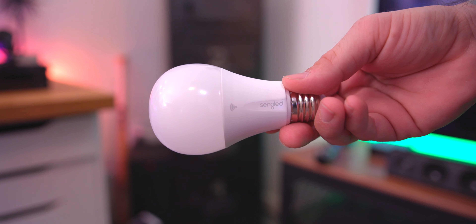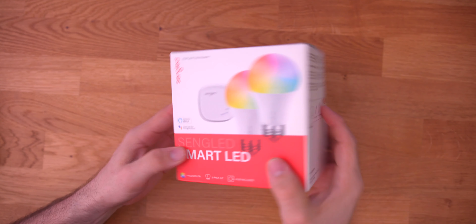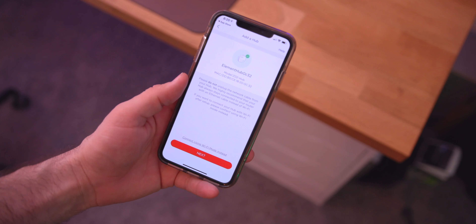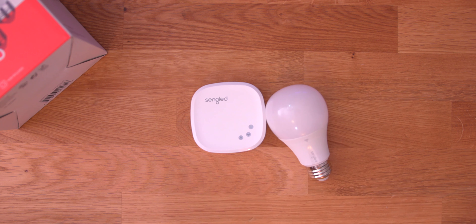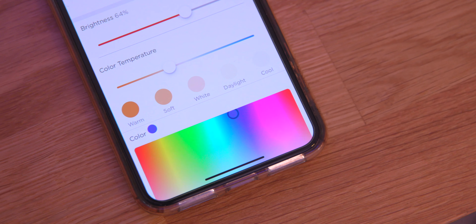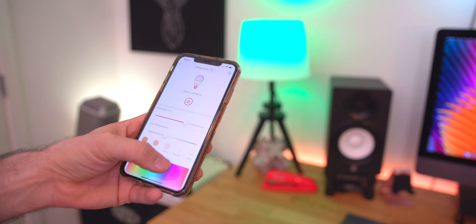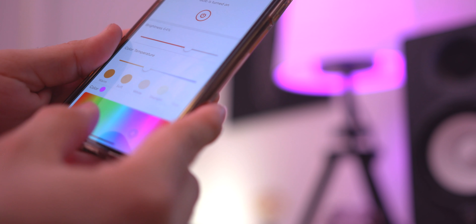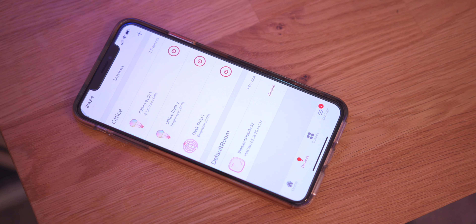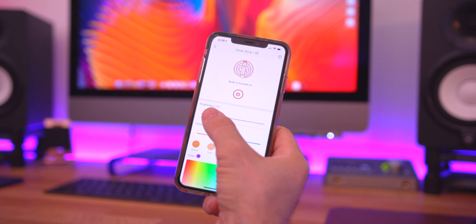Next up, let's talk about lighting. Sengled was awesome enough to send over a ton of their smart LED light bulbs to deck up my place. Not only is Sengled's system affordable, but it's also pretty easy to set up compared to others out there. These bulbs pack 16 million colors, thousands of color temperatures, and easy-to-use smart controls within the app. The Sengled home app also allows for scheduling of lights, on/off functionality, and dim/brightness configuration.